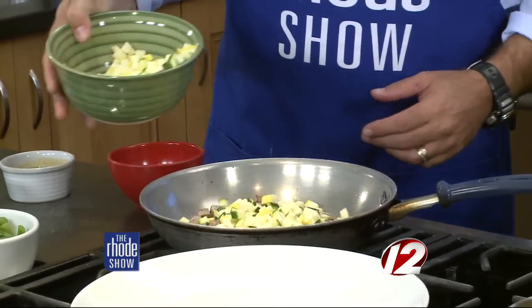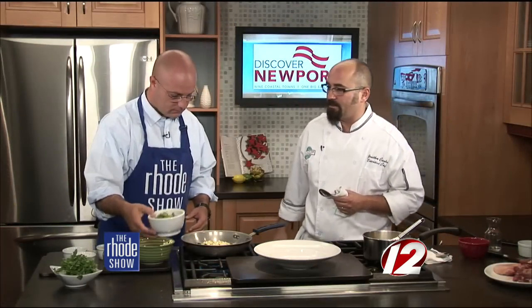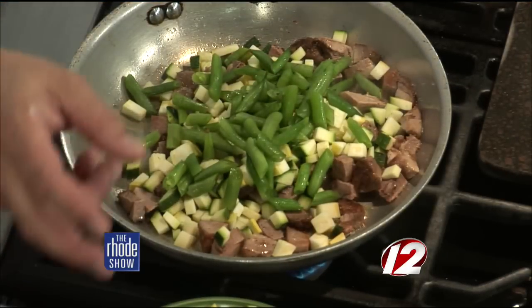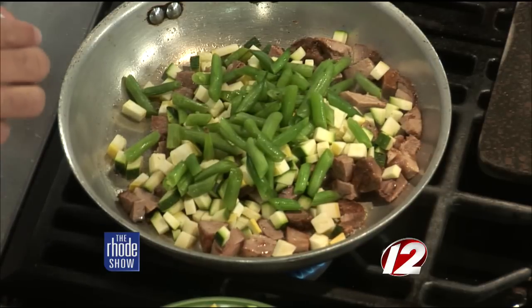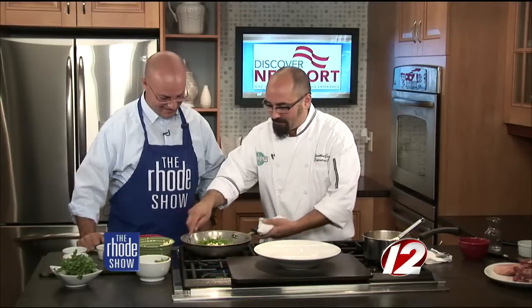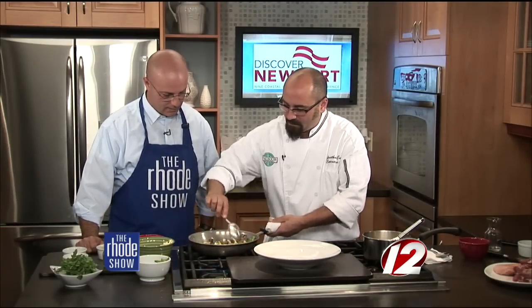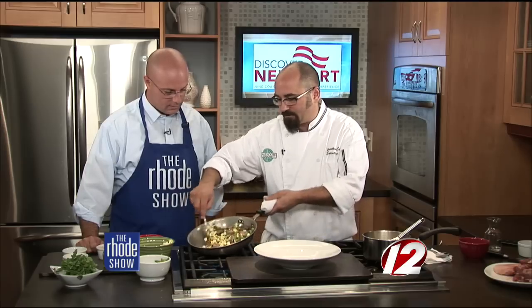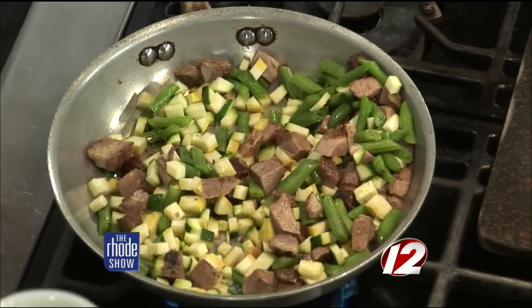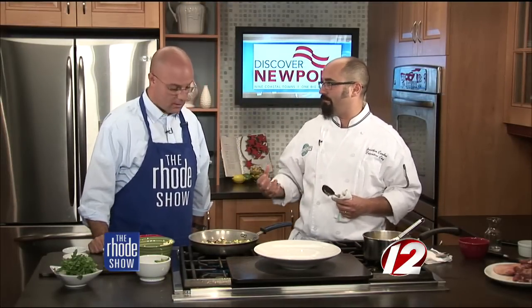Now we go in with our late-summer vegetables — zucchini and summer squash, about a cup and a half. Green beans as well; we've already blanched those in salted boiling water, so we go with about a half a cup. Another pinch of salt — you always want to season as you go to create the intensity you're looking for. We also have a little bit of the cooking liquid from our braised pork that we dump right in for extra flavor and to bring a little more moisture back into the pork.